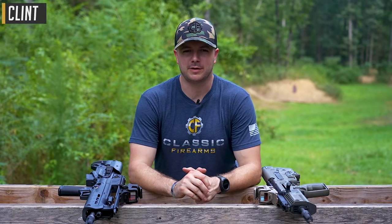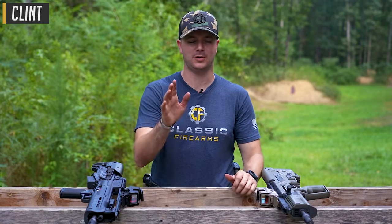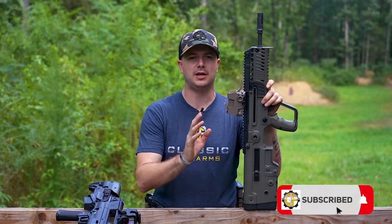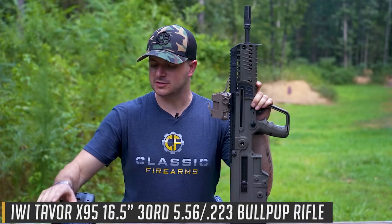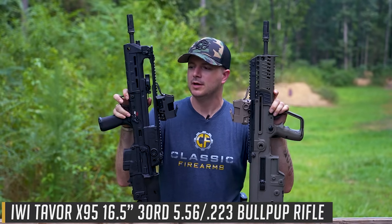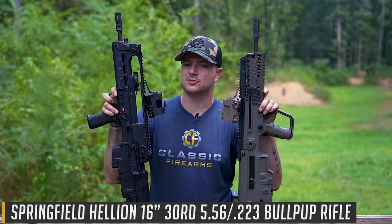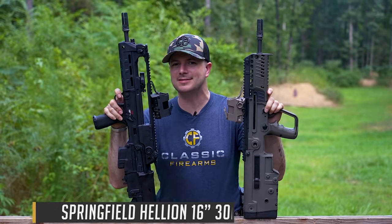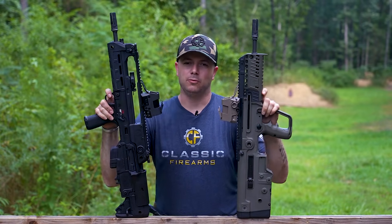Welcome back everybody, Clint today with Classic Firearms coming at you from Take Aim Training and Range to bring you a little bit of bullpup awesomeness. We're going to be comparing the tried and true legendary IWI Tavor X95 coming from Israel versus the newer-to-market Springfield Armory Hellion, which has been taking the bullpup world by storm — but is it deserving of all the love it's been getting?